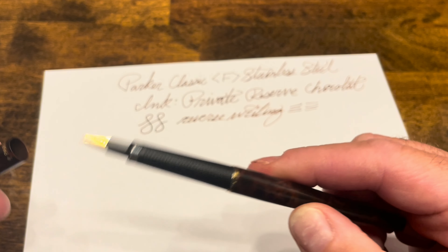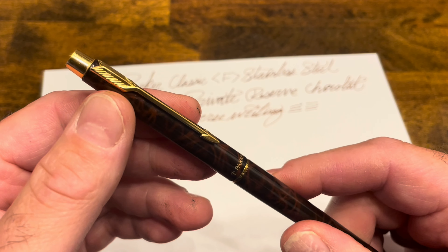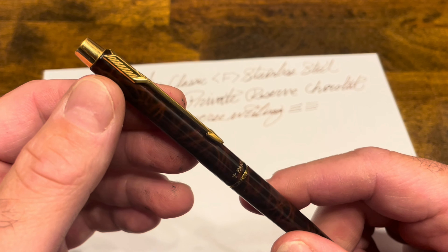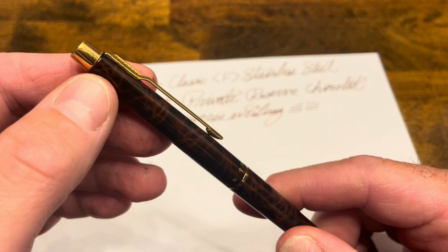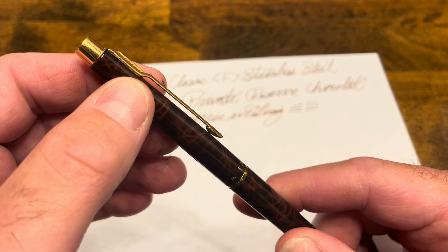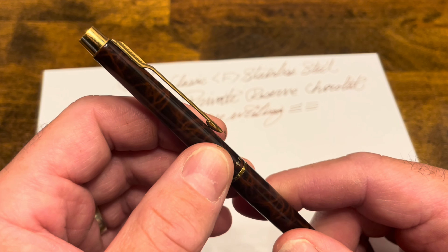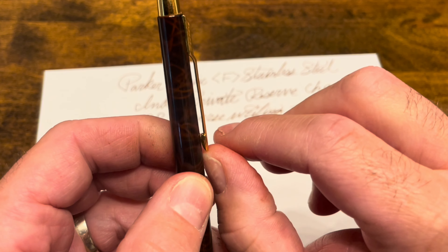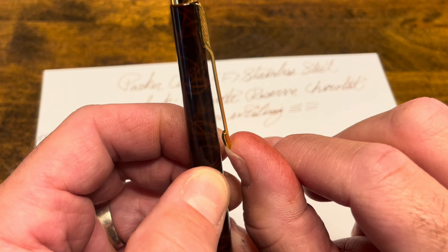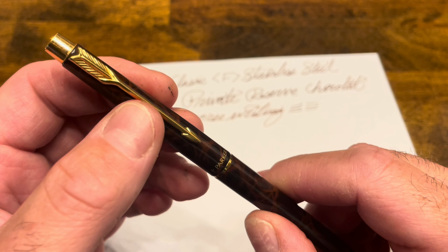The only other area where I feel this pen could be improved is the cap. The clip — as I mentioned — is unique, that Parker-style arrow clip. But because it is attached to the cap body itself and the usable length is quite short, the range of motion available for this clip is very small. You can't really get this over thick fabrics or notebooks, so that makes it a fairly limiting clip.